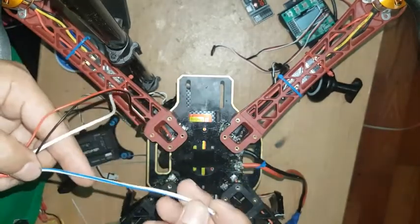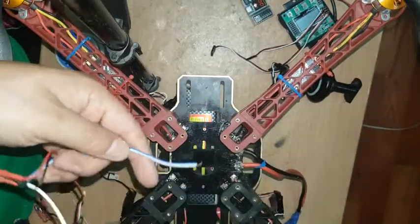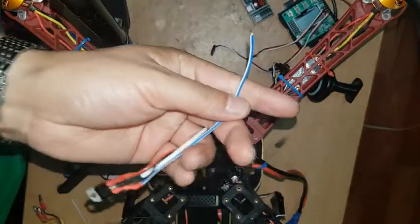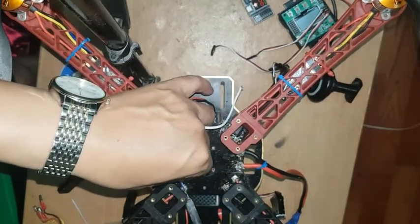Now I'm going to connect this voltage regulator on my circuit board — connecting the voltage regulator positive to positive and negative to negative.